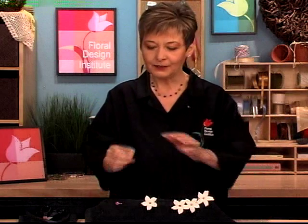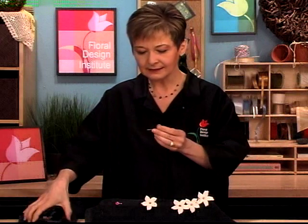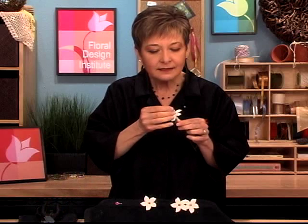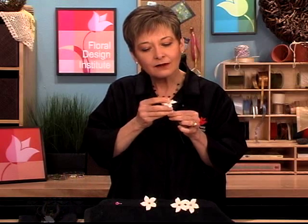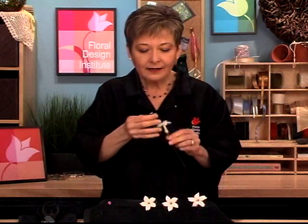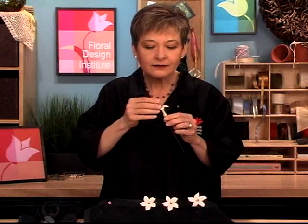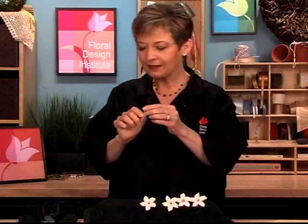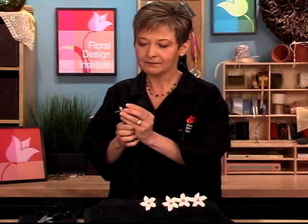No matter which technique you choose, you may want to go ahead and enhance them. Traditionally we use pearl head pins — just regular corsage pins — cut them down a bit, then place it right down into the center of the flower and it will pin right into the little cotton swab, giving you a beautiful decorative pearl accent. For something slightly different, use three boutonniere pins — they're already shorter — and pin them straight down into the cotton swab. It mimics the pistils and stamens of a flower. New are the wonderful diamante pins — just cut them down and pin right down into the center.